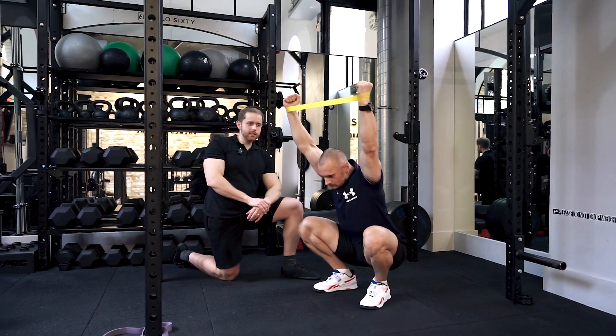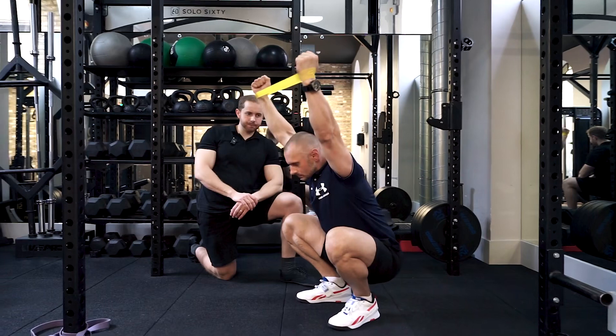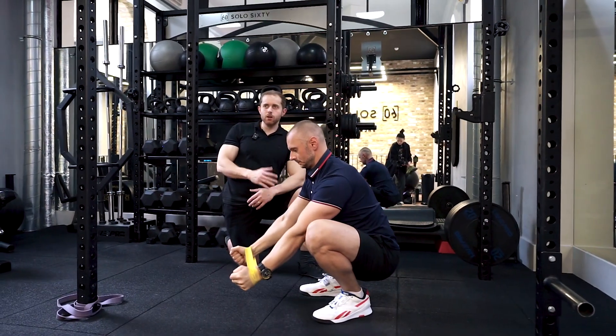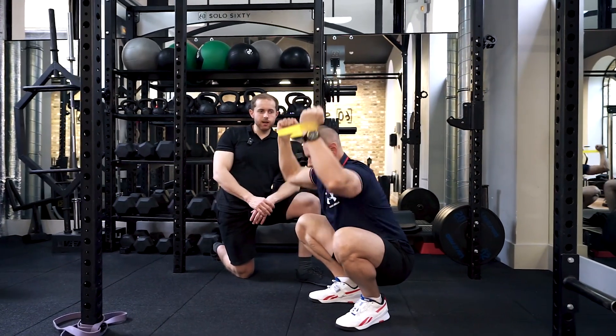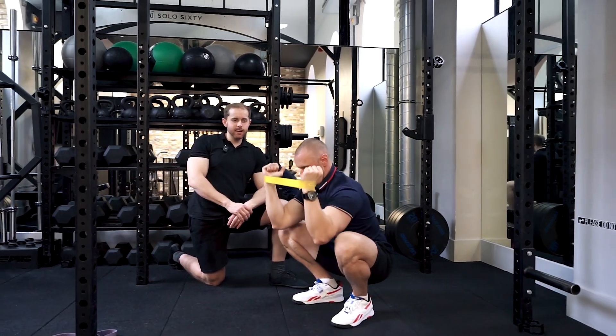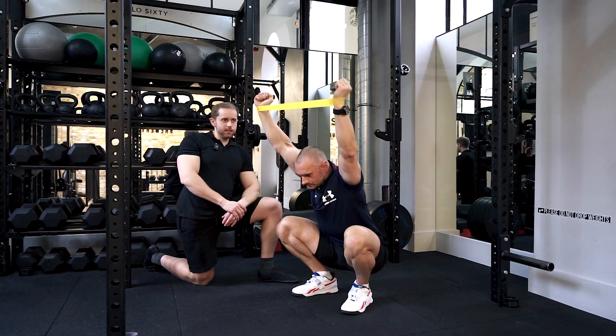Trying to get the arms to pass the ears, then coming back down, squeezing up the back quite tight. You can progress this into more of a shoulder pressing movement, trying to press up and get your arms to go behind your head as much as you can, then coming back down towards the center.